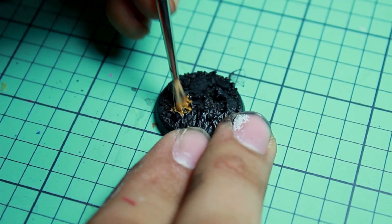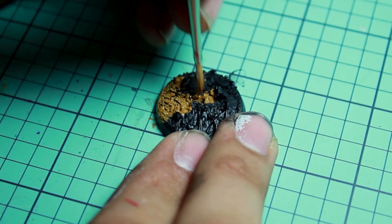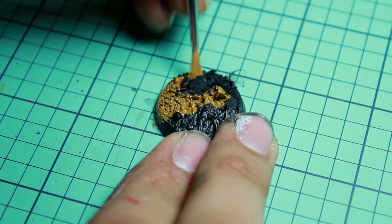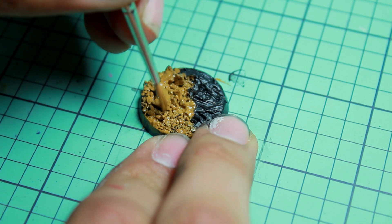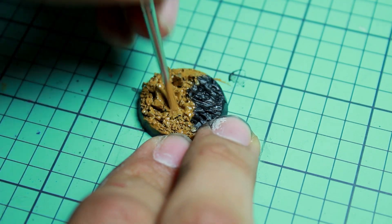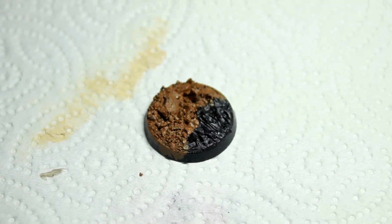Then I allowed that to dry and primed it black. I started by painting the earth part of the base with Vallejo Earth. If you wanted to, you could save a little bit of time by applying this coat with an airbrush, because it is what's going to cover most of the base.